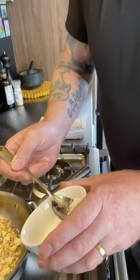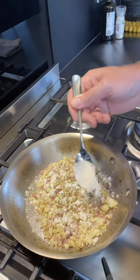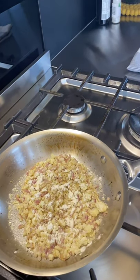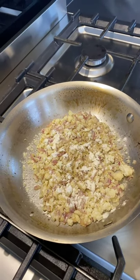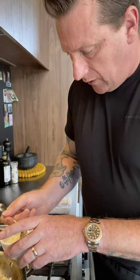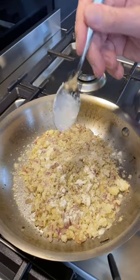I'm just going to add a teaspoon of flour and lightly coat the top of the cauliflower like so, and then add about a teaspoon of panko crumb as well — this just gives a bit of a texture element.